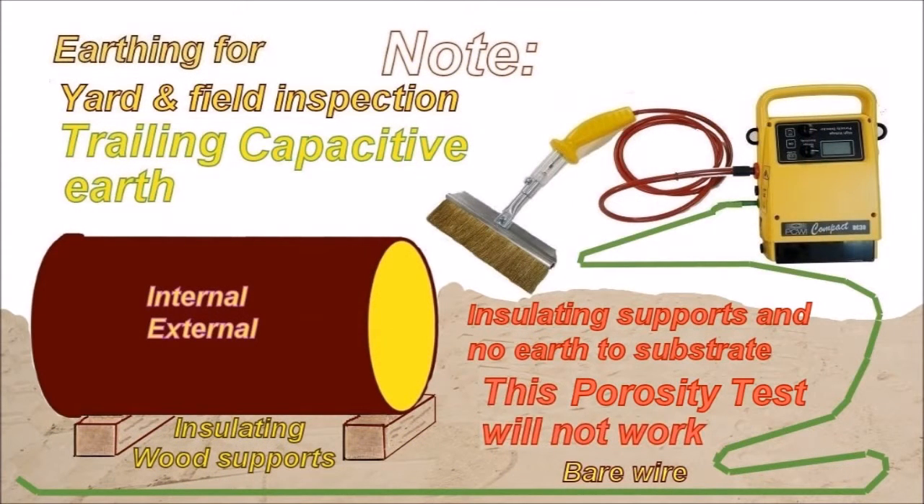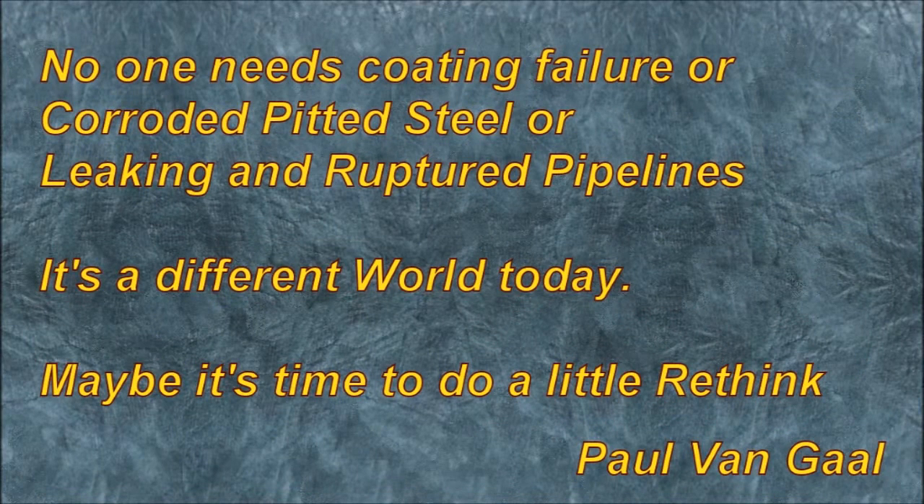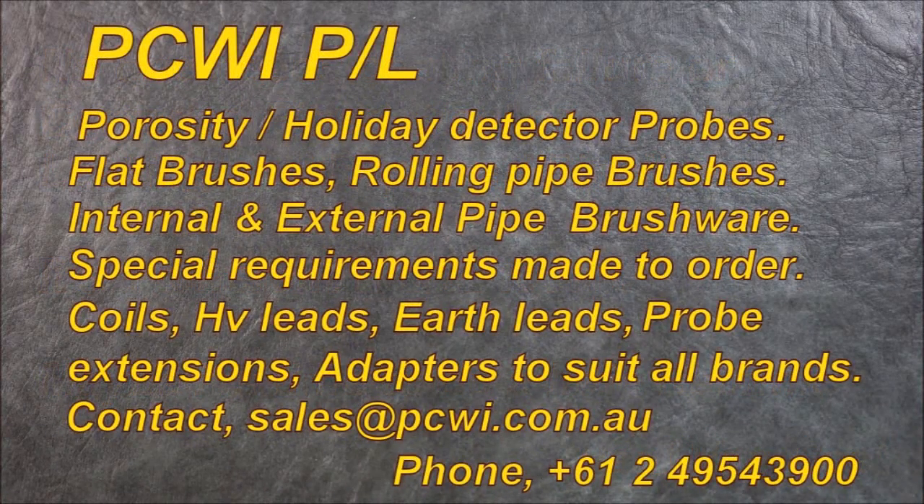Trailing capacitive earth. If you've got the pipe sitting on insulating wooden supports, you need to clip onto the substrate of the pipe or the structure. Once it has insulating wood supports and there's no contact between the substrate and the ground, the trailing earth will not work. With the environmental issues today, no one needs coating failure requiring repair — corroded, pitted steel or leaking or ruptured pipelines are a disaster. It's a different world today, and maybe it's time to rethink the porosity detector.